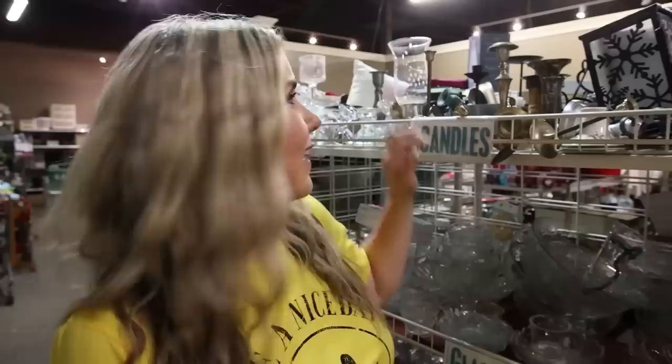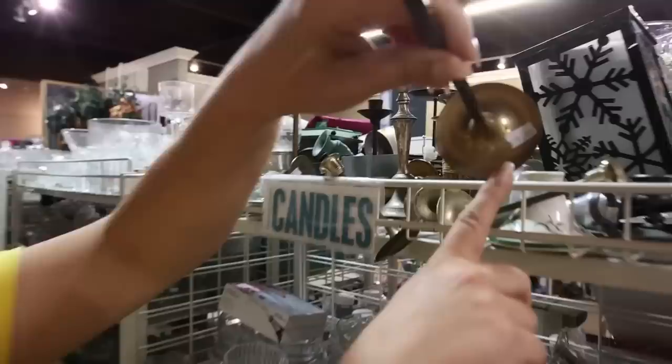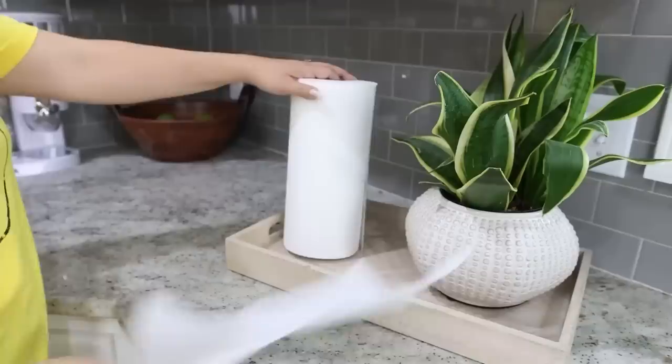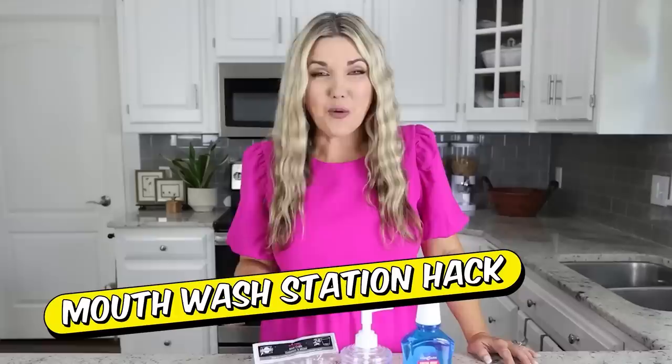I'm at a thrift store in the candle section and I'm going to grab one of these candle holders. Brass candlesticks are great as paper towel holders — you can put them out in your kitchen, add your paper towels, and it only costs you a couple of dollars, or you may already have them on hand.